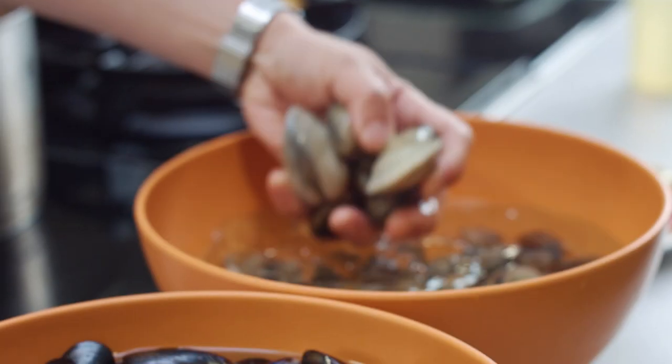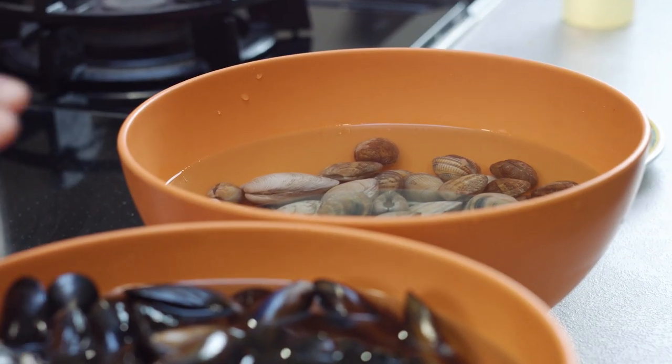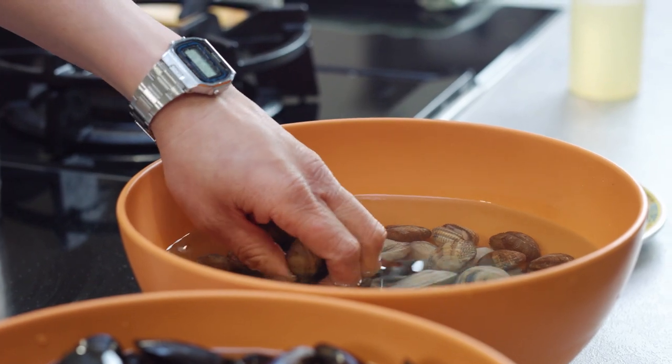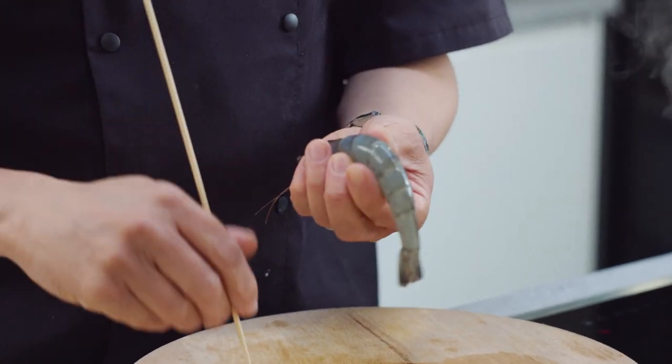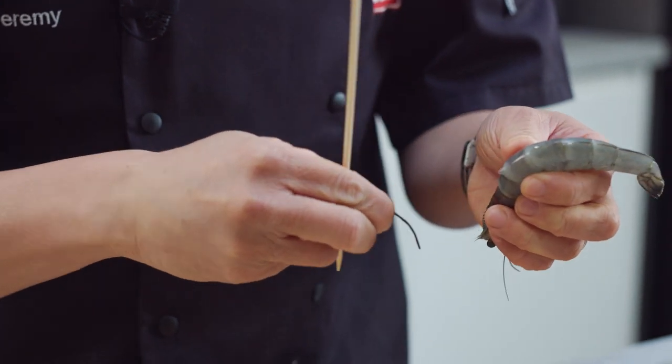You can use whatever seafood you want for this, but the classic is usually clams and mussels along with fresh prawns. When you're dealing with clams and mussels I highly recommend washing them through with cold water many, many times — I've probably washed each bowl of shellfish about seven or eight times. Especially with mussels, try to get any of the ropey bits out, and just keep washing them to make sure you get rid of any excess grit. The prawns I want to keep whole with the shell on, but I'm going to devein them — a bamboo skewer does the job and then you can just pull them out.